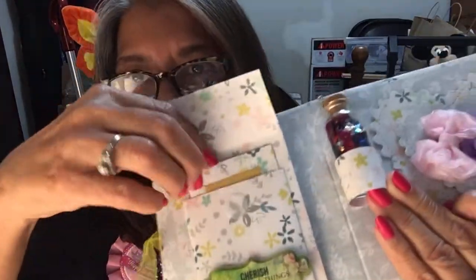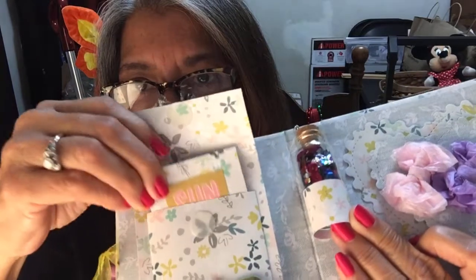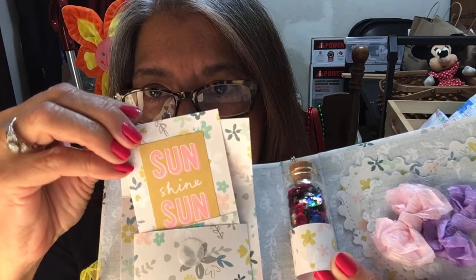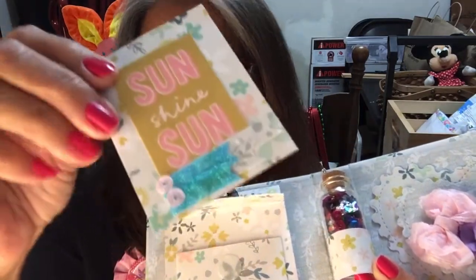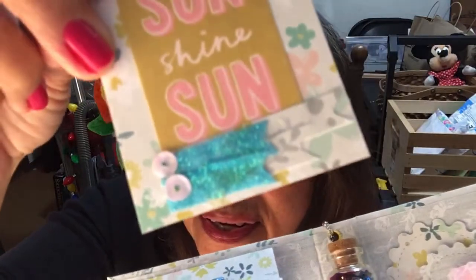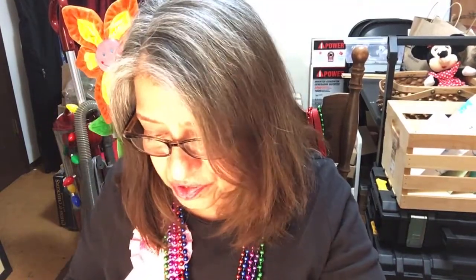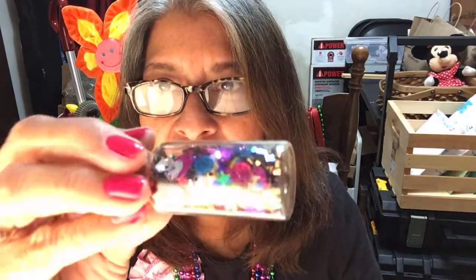This next one is a journaling card — it says 'Sun, smile, Sun,' I think that's what it says — and some banners at the end with some sequins. You know, that's what I don't do — I never think to put sequins on my stuff. I just can't believe I got one of these books, Gina. Thank you so much. Then of course the sequin mix — very pretty mix.